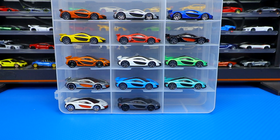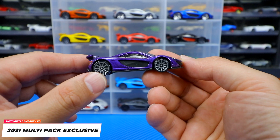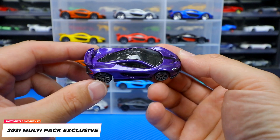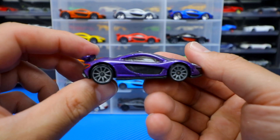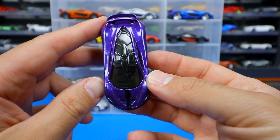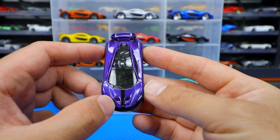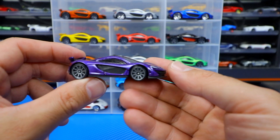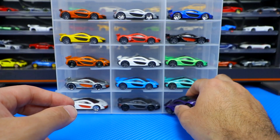Our most recent release came in the 2021 multi-packs — multi-packs only. It hasn't come as a mainline yet, but I think it looks great. We might see this one come as a mainline — who knows. There's that classic striping down there that we've seen on several other editions, but very cool and very nice looking on this one as well.